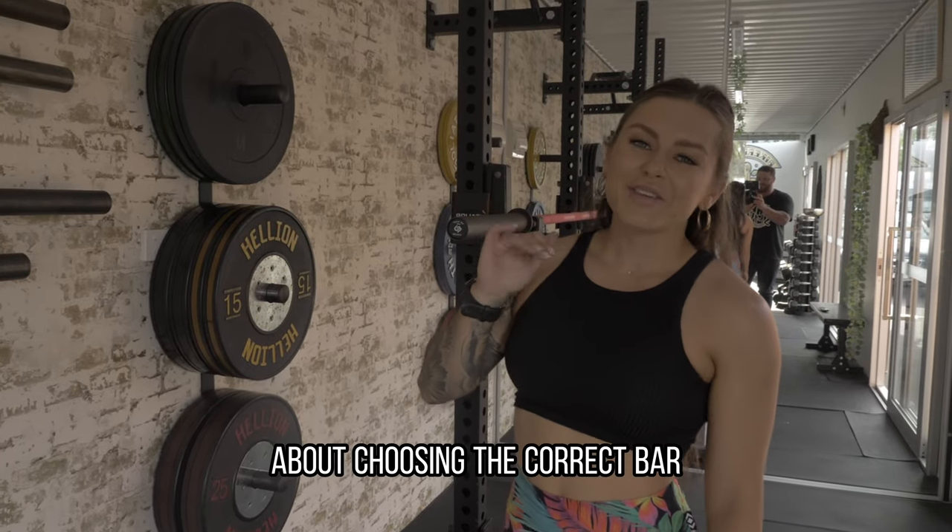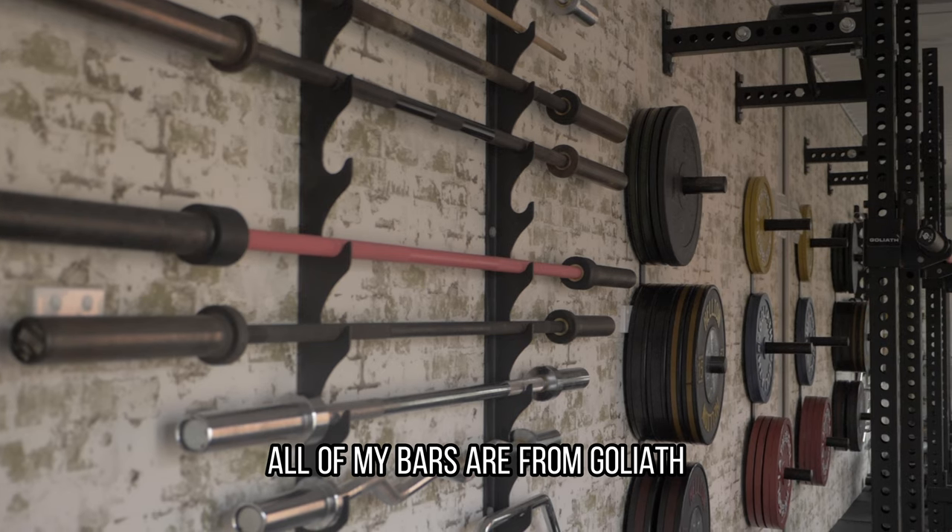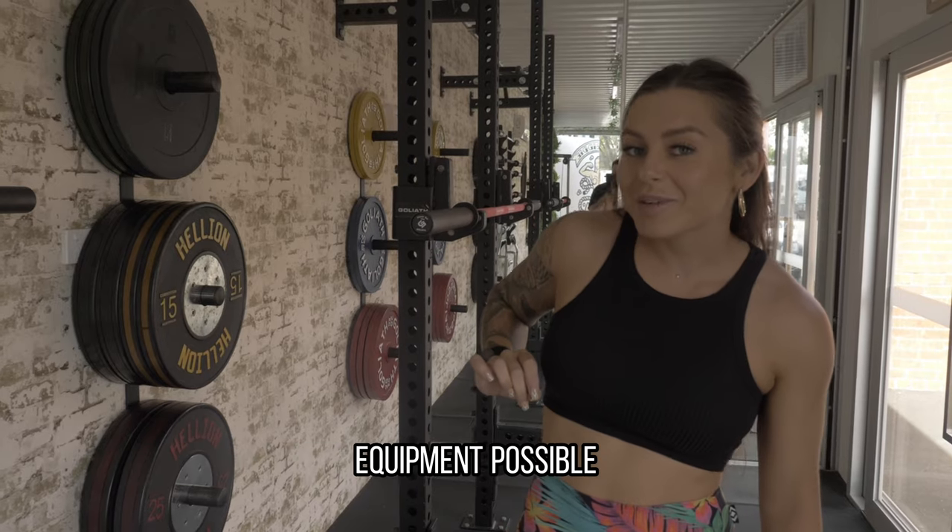Today we're going to be talking about choosing the correct bar for whatever you're doing in the gym. All of my bars are from Goliath because I want to have the best powerlifting equipment possible.